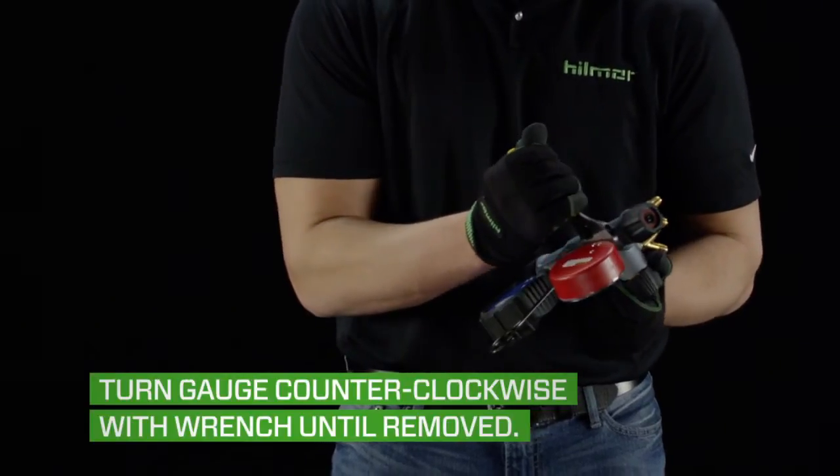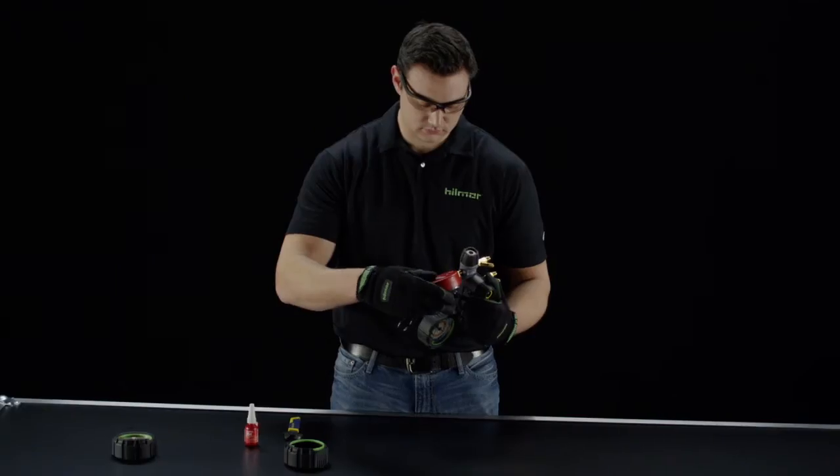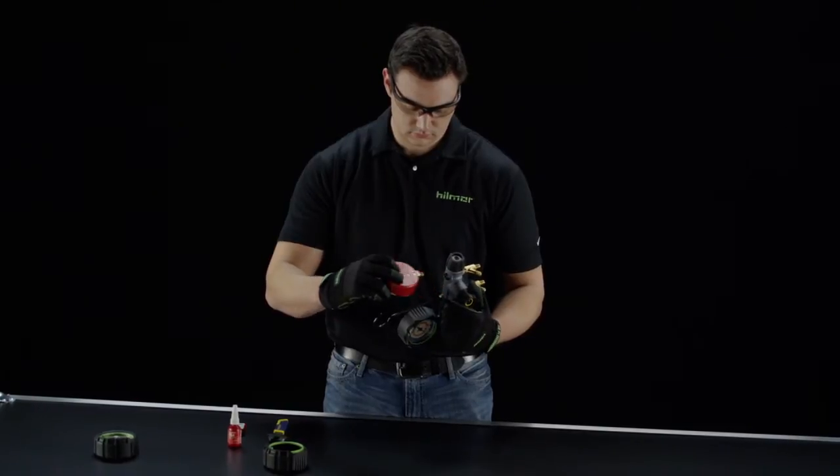Use a small adjustable wrench to turn the gauge counterclockwise until it is removed from the manifold bar. It's important to note that it will take some force to turn the gauge, even while the Loctite is heated.